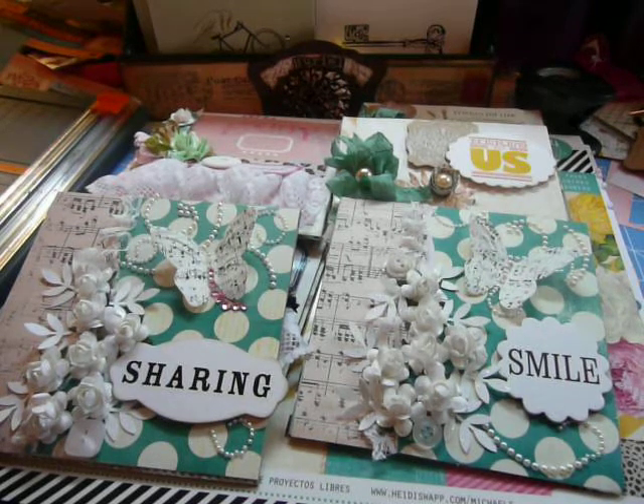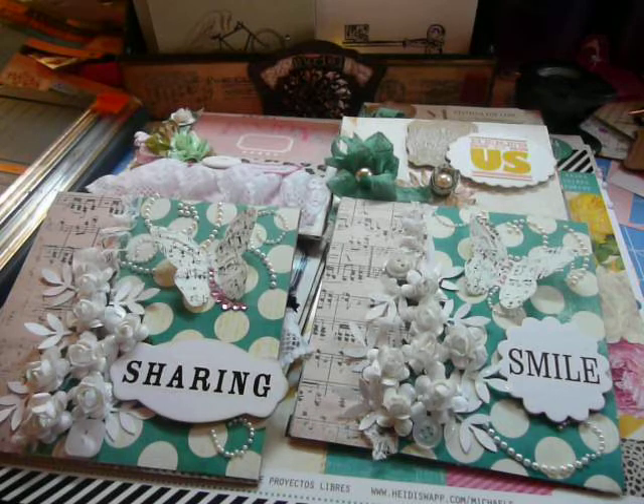Hello everyone, it's Muriel. I'm here with a card share that I want to show you — I made these this weekend. I went to a crop on Sunday, it was from 10 o'clock to 8 o'clock. A friend of mine in the crafting community was hosting it at a firehouse, which was really cool.